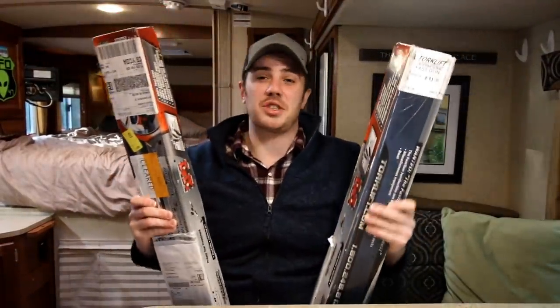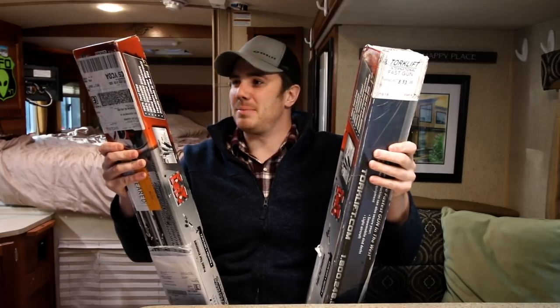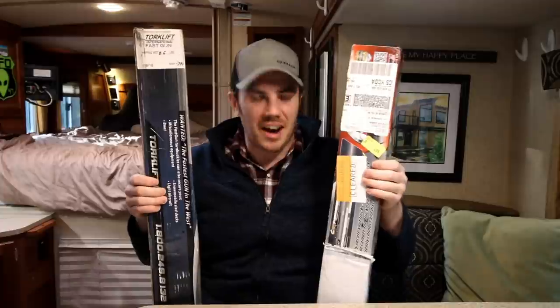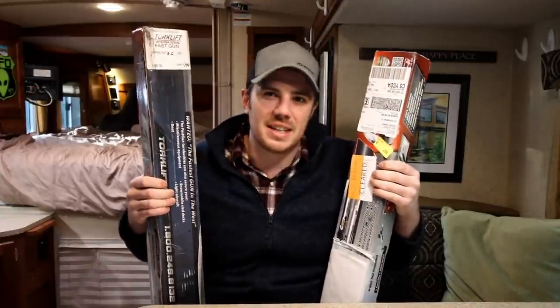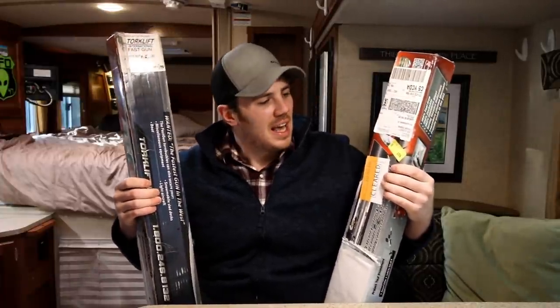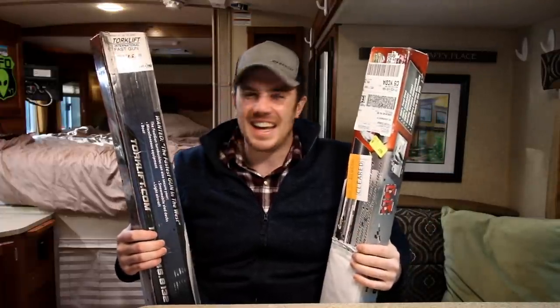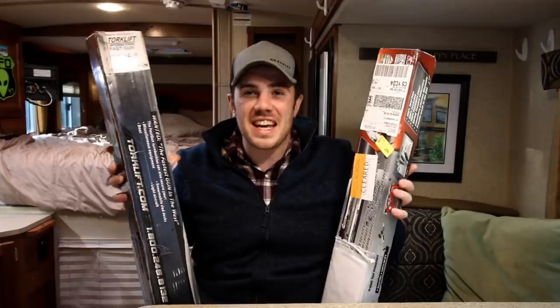Christmas came early — actually, it's just a couple days after Christmas. I am so excited, so let's open these up and let's show you what they are. If you guys don't know what fast guns are, I'll explain it in the video. I am so excited to put these on my truck and see how they work and how convenient they are.